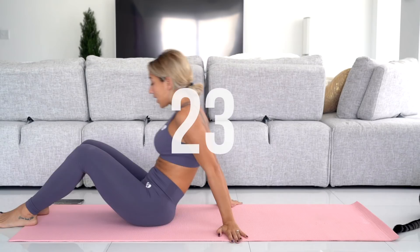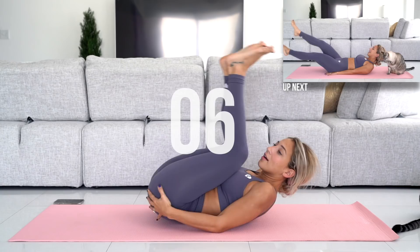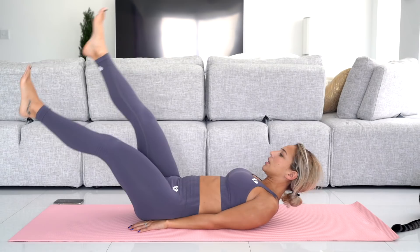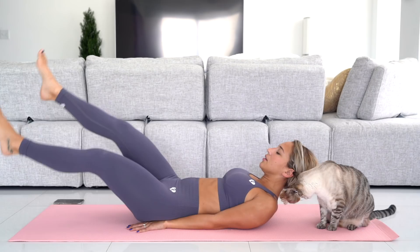Next we're doing leg flutter kicks. For this one make sure you are doing hollow back the whole time. It's easy to let your back arch on the ground, so instead of arching, make sure you really tuck your tailbone in. You can put your hands under your hips. Lower your legs, but don't put them so low that your back arches — and flutter. Try to keep your abs engaged the whole time. It's natural for your neck to hurt a little bit because your head is heavy, but try not to use your neck to hold yourself up — make sure the motion is coming from your abs.